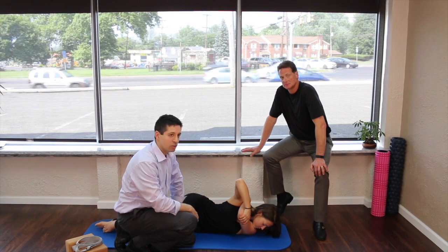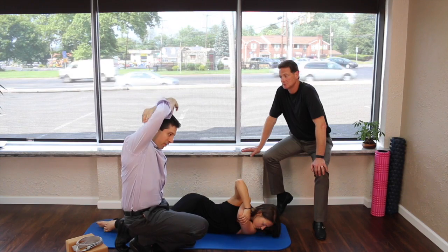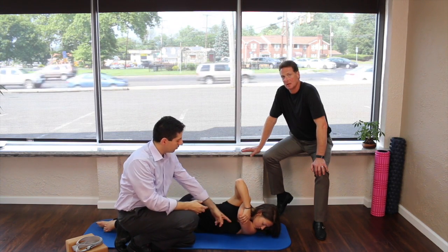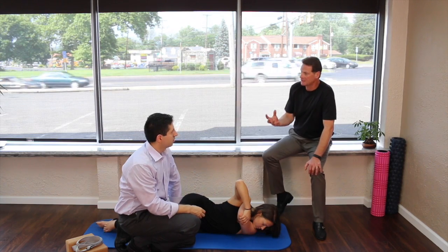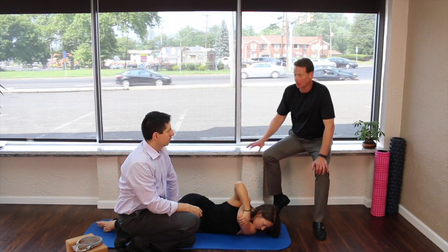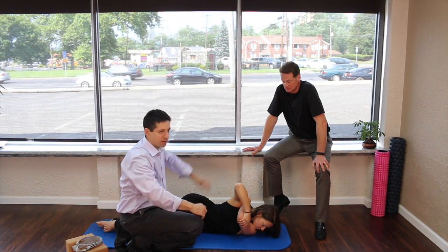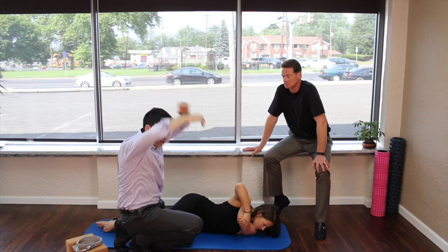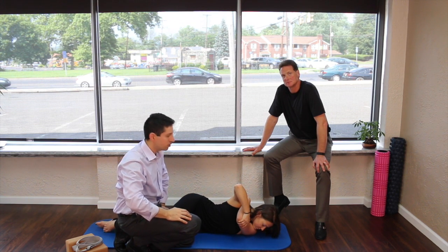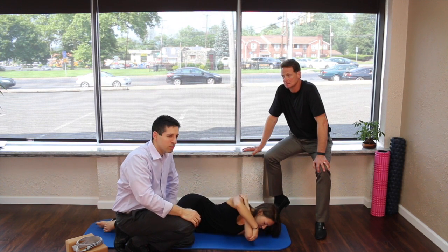This is a great tricep stretch. A lot of people do the overhead version, but this is way safer because you're stabilizing with gravity and you're much more isolated too — you're using the mat and your hold in that area. The only thing stretching here is the tricep, whereas the overhead version can torque your neck and doesn't give you an effective stretch.